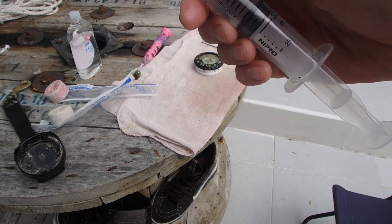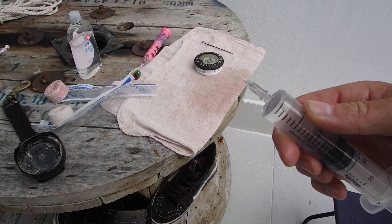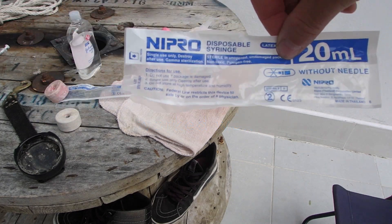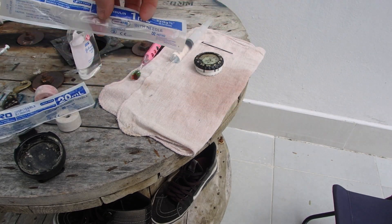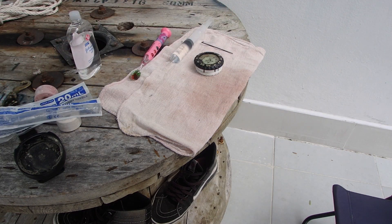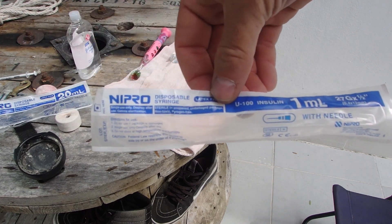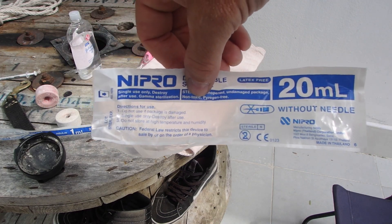You'll also need a syringe — this one is 25ml with a catheter needle, I think it's a 22 gauge catheter needle on this one. I bought disposable ones. For the catheter needle, I ended up buying a little tiny 1mm syringe that had a catheter needle included with it, but all we need are the catheter needle, the little one, and the 25ml syringe.